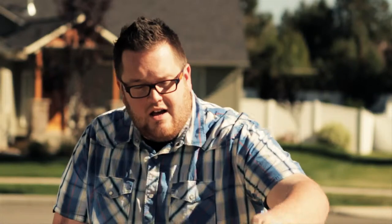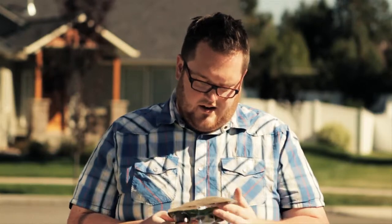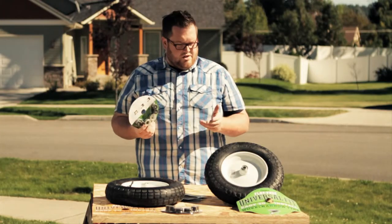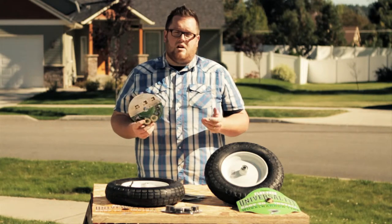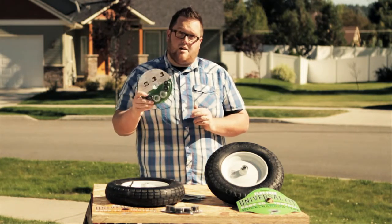Our tires are incredibly easy to install and come with simple instructions that'll be on the back of your tire. The tires come with three-quarter inch bushings or bearings, depending on which one you buy, in case you have a larger axle. They also come with spacers to make sure you make the appropriate hub length.